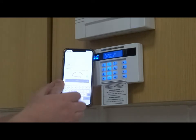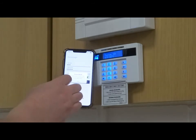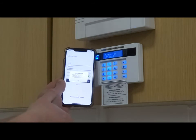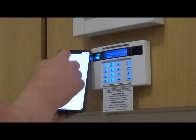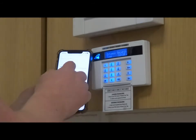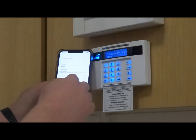Select login. It will come up with access denied — this is a security feature. You will now need to contact your installer to get them to authorize you as a user on the alarm system. Select your system, enter in your user code, enter in your app password which you get from your installer, and press login.